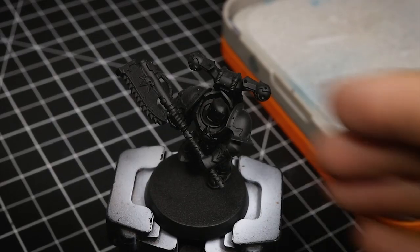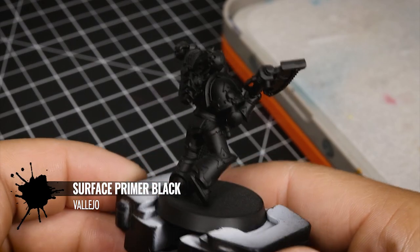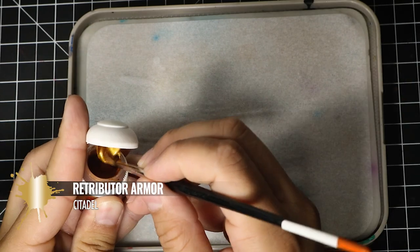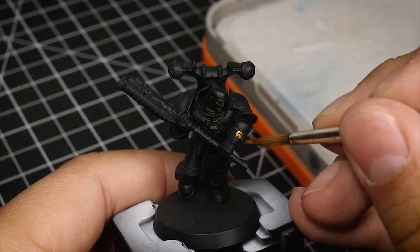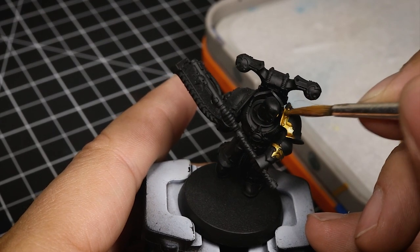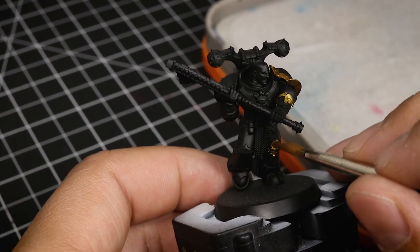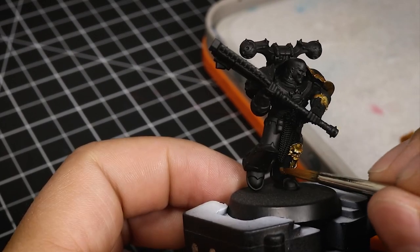To start, I need my model to be primed. For that I use Vallejo Surface Primer in black — you can use any other primer you like. For the gold trim, I like the yellow gold look of Retributor Armor, so I'm putting it on my palette and painting it onto the trim areas quickly without worrying about being neat, since we can fix that later. If you prefer brass or copper instead, you can do that — this is just my preferred color.